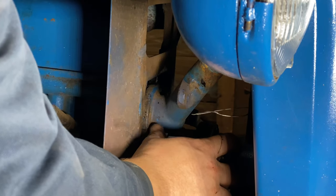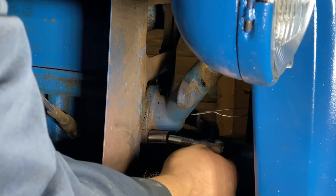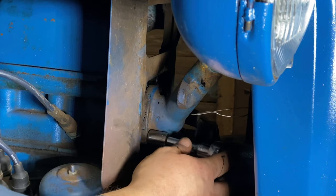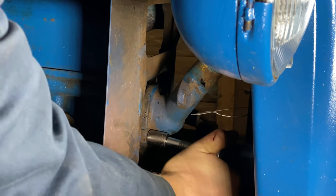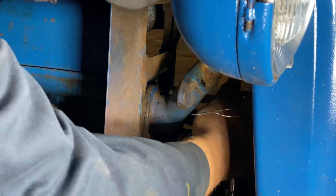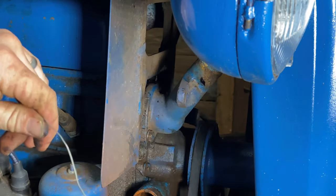Be sure to tighten it up good and snug, but be careful not to over-tighten it — you're going into an old cast iron block and it's easy to strip things out. I'm using my hand further up the ratchet, closer to the head, so I'm not putting too much force on it. If I got my hand down at the end I could really tighten them up and break them off. Then I can just pull my wire out of the thermostat housing, just like that.